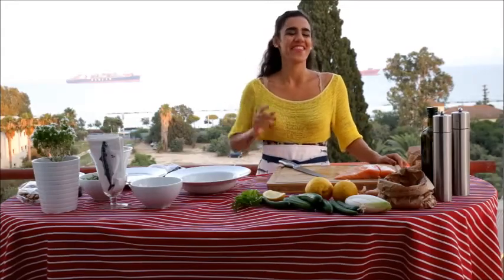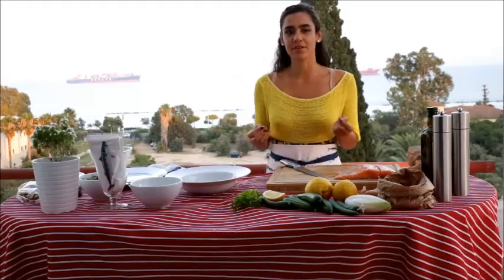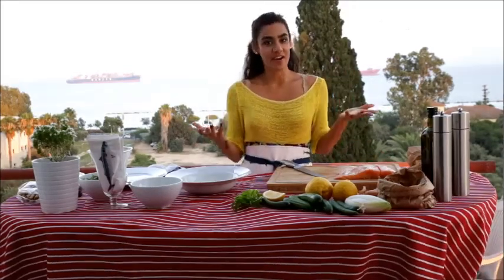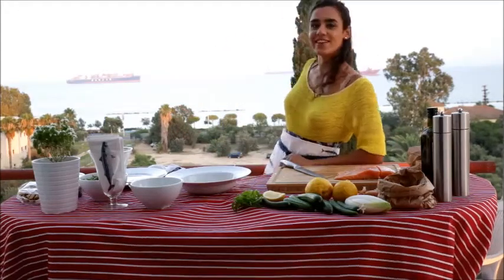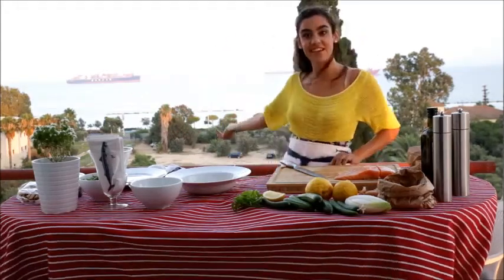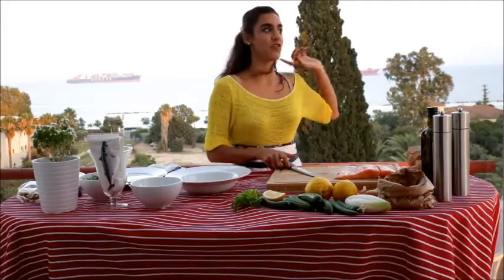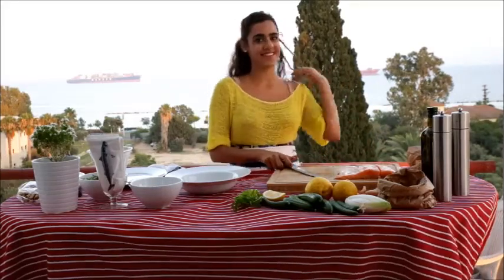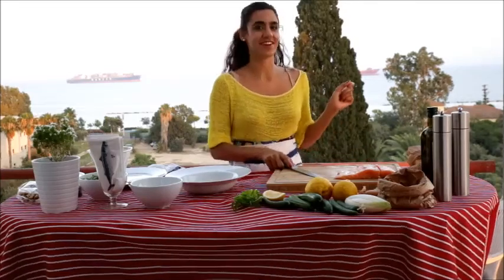Hi everybody, this is Chrysanthia. I'm a fashion stylist, but today I'm going to cook for you. Here I am in my beautiful veranda with a beautiful scene of the Mediterranean Sea. I'm going to cook today, especially because we are located in the Mediterranean Sea, Mediterranean Salmon Tartare. So, let's get started.